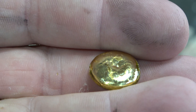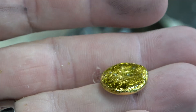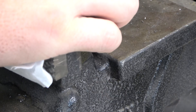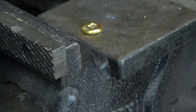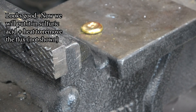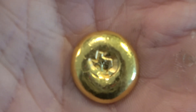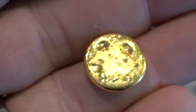After you quench it in water, it will probably still have a little bit of flux on it, so you put it in some sulfuric acid with heat — that will remove any remaining flux. I also put my Texas stamp on it. After cleaning it up, that's what it looks like: a pretty good-looking piece of gold — nice, bright, and shiny.